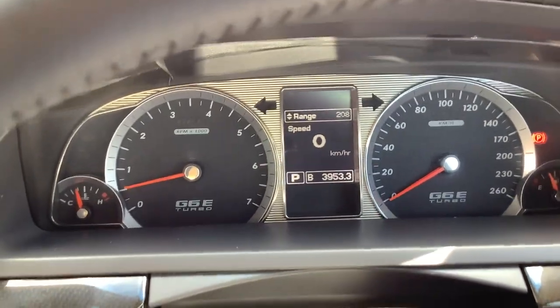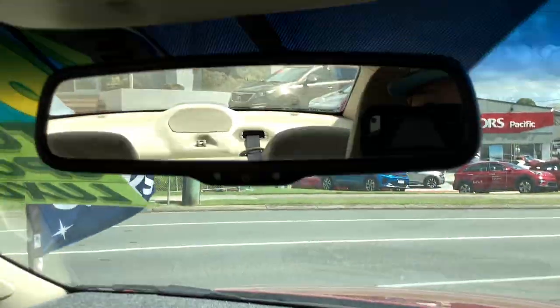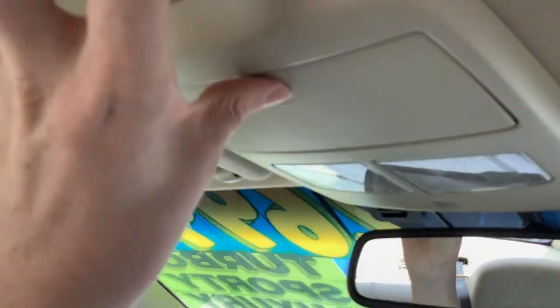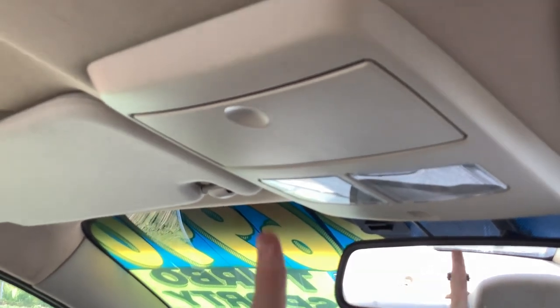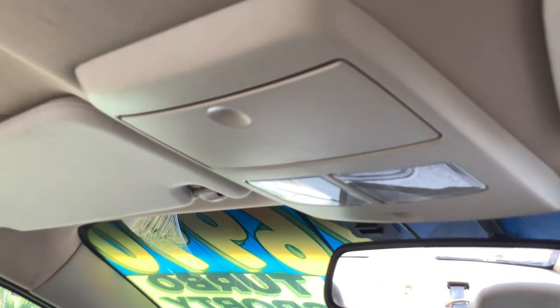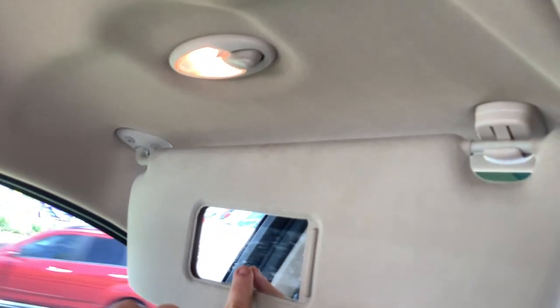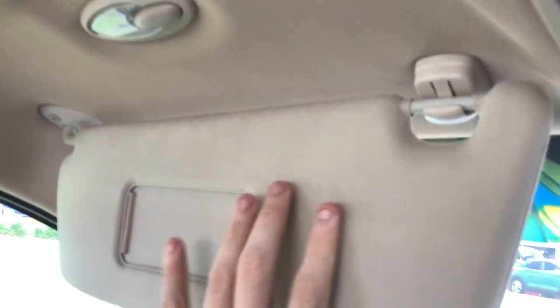208 kilometres left on fuel. This car uses 11.7 litres per 100. There's Trip A, Trip B, and back to the odometer. It's got your electrochromatic auto-dimming rear-view mirror. Overhead console — I don't think many 13-year-old cars have that. It does have vanity mirrors for a 13-year-old car, so that's good if your passenger is doing her lipstick.